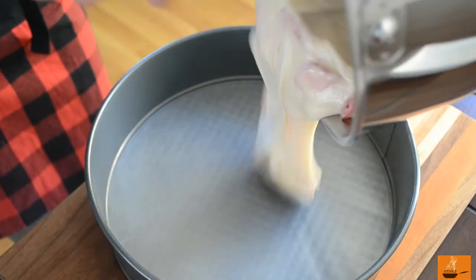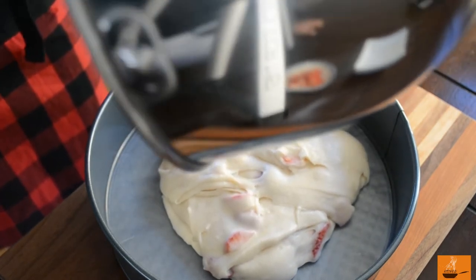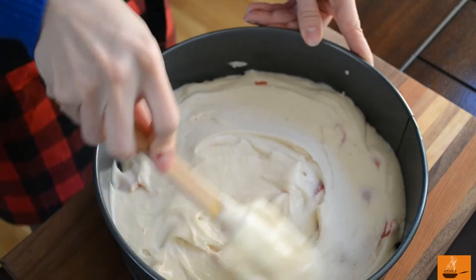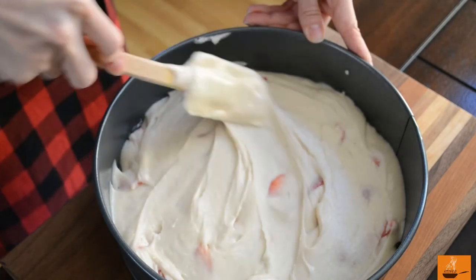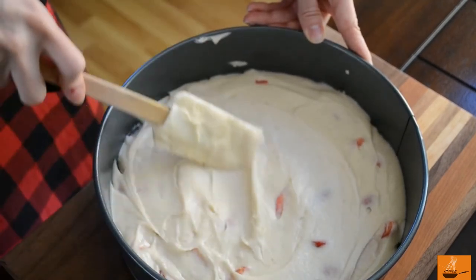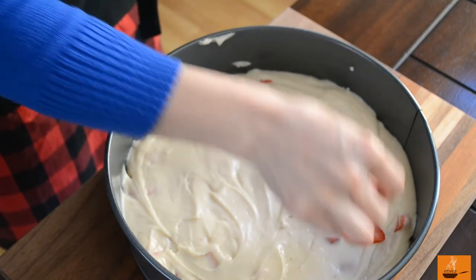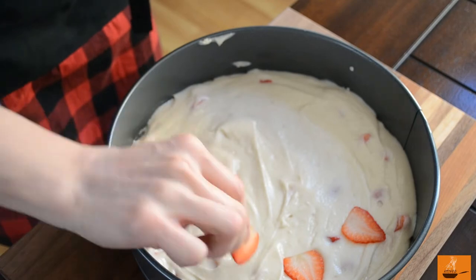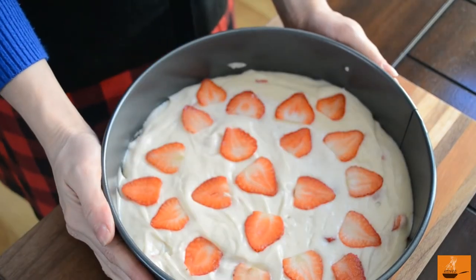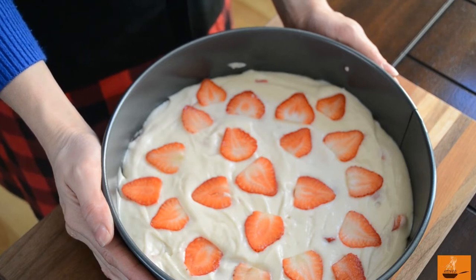Here we go — the mix into the cake mold. Look at how smooth and velvety it falls in! After that, just try to level it nicely and spread the mixture all around the cake mold. Now it's time to decorate our cake — we're going to put more strawberry slices on top just to decorate. This is done and it's now ready to go inside the oven, which is already preheated at 350 degrees Fahrenheit.